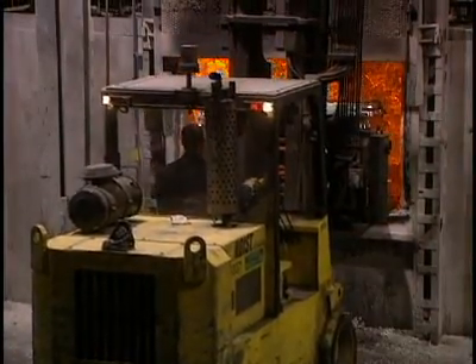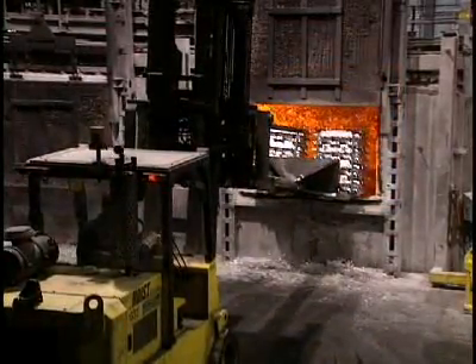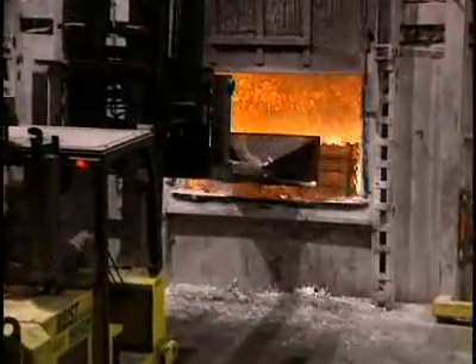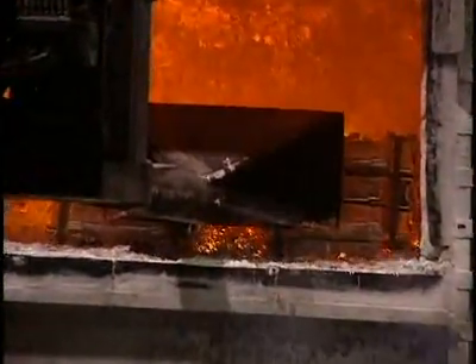It takes three to eight hours to melt 27,000 kilos of aluminum in this re-melting furnace, which operates at 750 degrees centigrade. The fusion temperature of aluminum is 660 degrees centigrade.